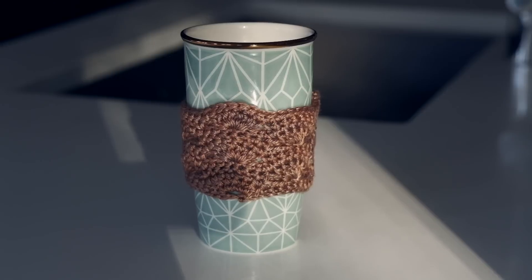Hi beautiful! It's Shandy. I hope you're as excited as me today because I'm going to show you how to make this adorable little crocheted coffee cup cozy.